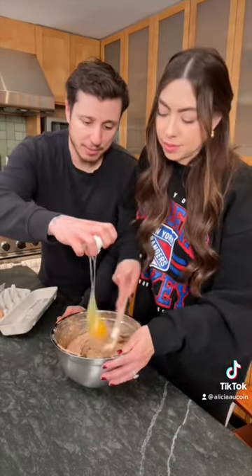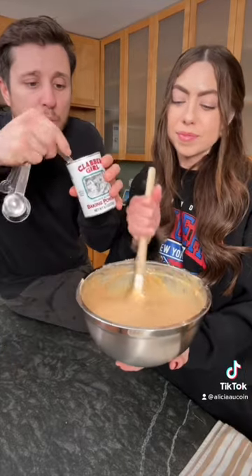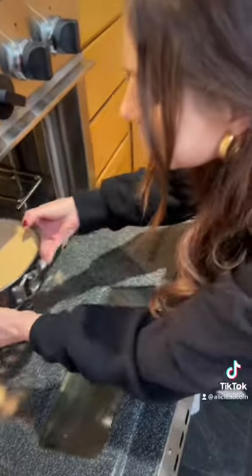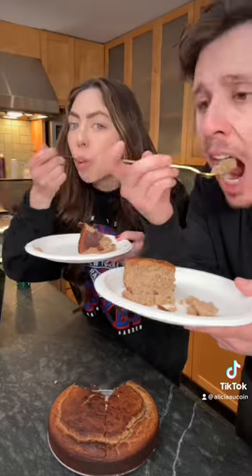We need five eggs. Now for the best part — half a cup of butter and two tablespoons of baking powder. Put it in at 375 for 45 minutes. That's good, very good actually!